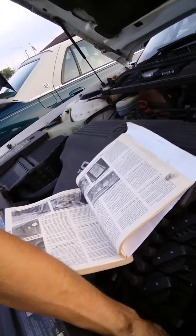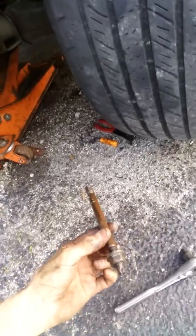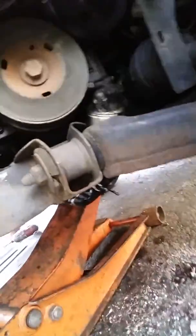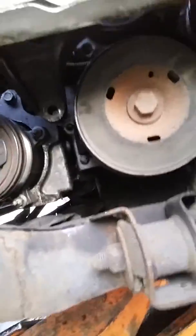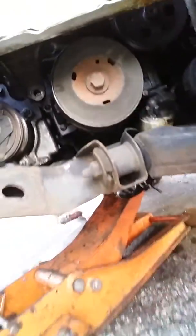This motor mount bracket is going to be in the way. What you do is get yourself this Torx bit socket. You remove the whole stud with the nut — all of it completely. Bring that out and then disconnect the crankshaft pulley sensor connected right next to the harmonic balancer.